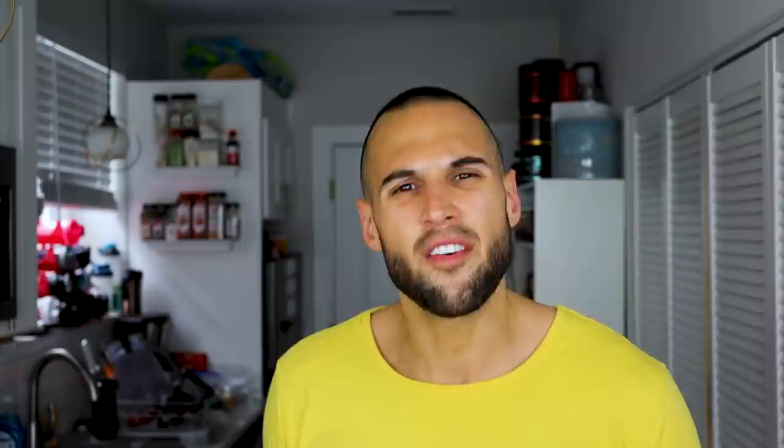My name is Nick. I have my master's in exercise physiology and I make anabolic recipes, and I also do full days of eating and the like. So if you're into recipes and tips for getting lean, then like this video and subscribe to the channel. If you are ready to experience pizza like you never have before, then let's get into it.